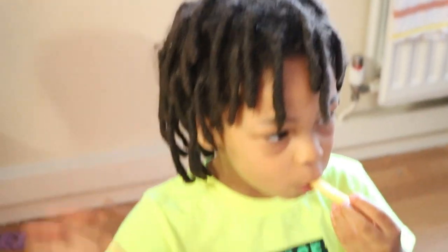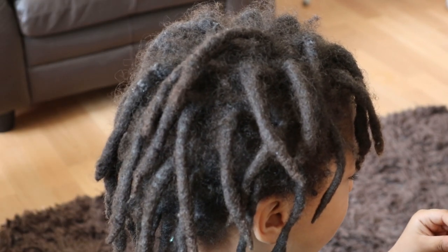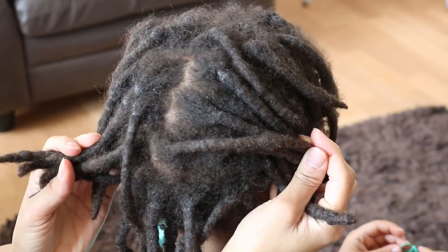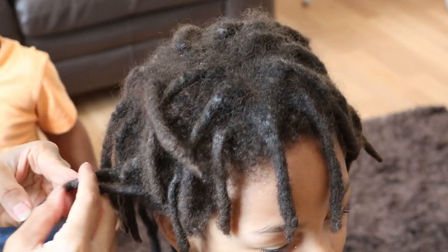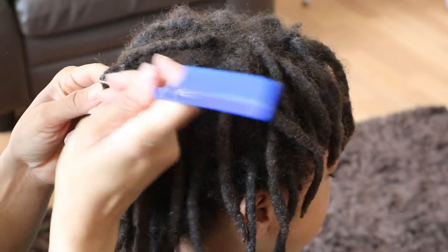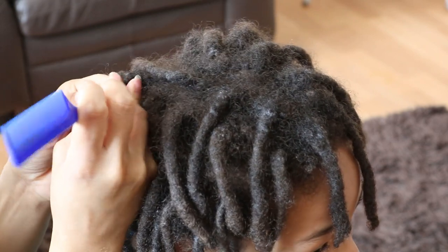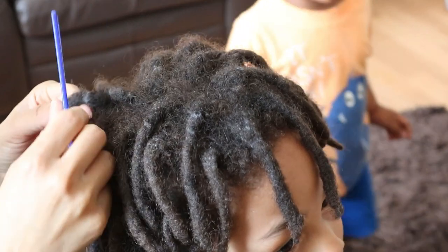Jayden's been on his lock journey for 18 months. Since his last update, I have hit a point of bewilderment. Jayden's locks have accumulated a lot of lint, otherwise known as environmental buildup, and on this day I literally felt stuck, not knowing what to do. I considered combing and picking out the lint in each individual lock like I did before, but I was defeated by the thought of how much lint that would be, considering there is lint in almost all of his locks.